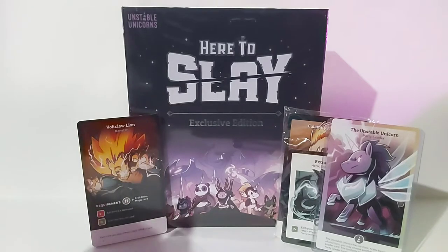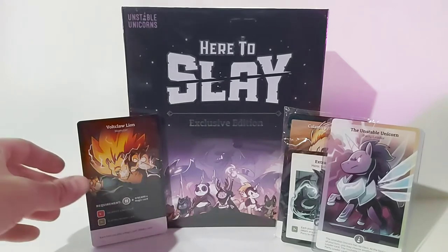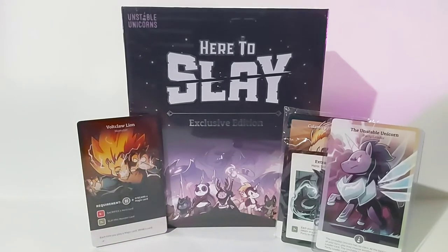I'm going to be opening the main box and the other little packages that came along with it — the expansions and some of the exclusive cards that came with the package. There are other versions of the game that were available on Kickstarter for higher prices, and other add-ons such as playmats and other characters. But I kept it simple and got this version here. Still an exclusive edition, so I'm happy about that.